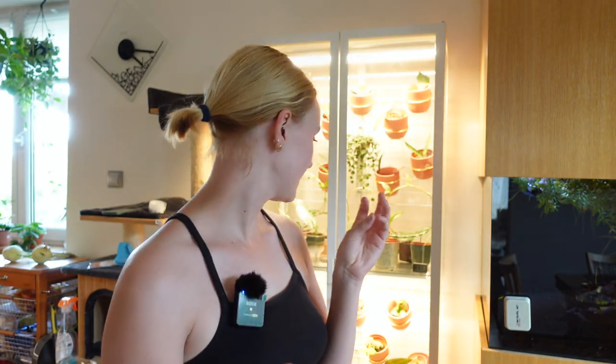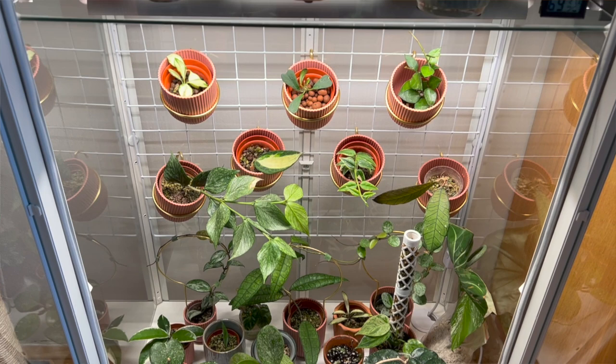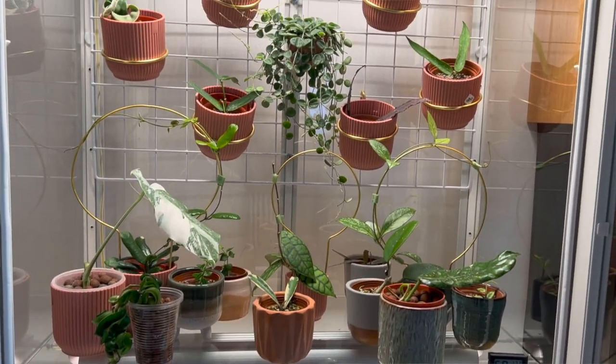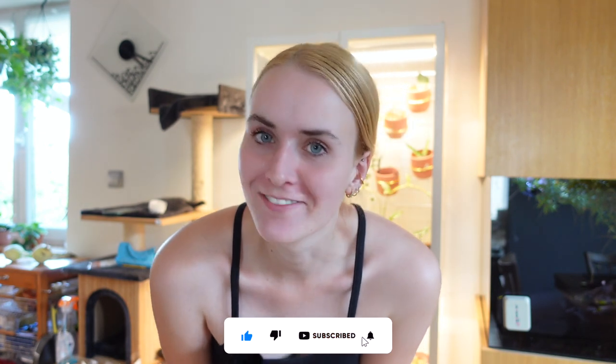Wire grids are up, plants are hung. As you may have seen, the cabinet is overall a little bit darker now because I took two of the grow lights out, so some plants are going to be getting a little bit less light. But overall I am satisfied with my hard work. Anyway, that's gonna be it for this video. Thank you for watching, let me know what you think, and I'll see you here for my next one. Bye!